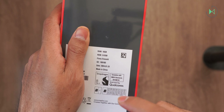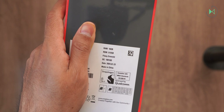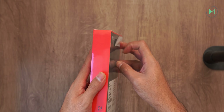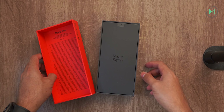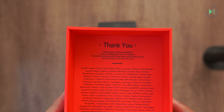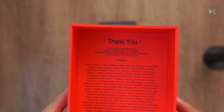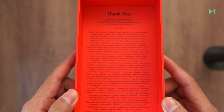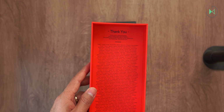On the back it only confirms that it is the model with 16 GB of RAM, 512 GB of storage, and is the Flowy Emerald color edition. The first thing we find is a letter that says, 'Thank you for being a decade together,' says OnePlus. Here even comes the name of several users who are surely fans of OnePlus since its inception. A nice touch for those who have been part of the OnePlus community.